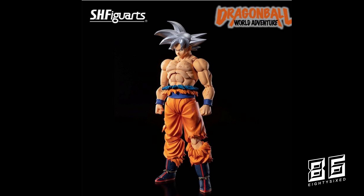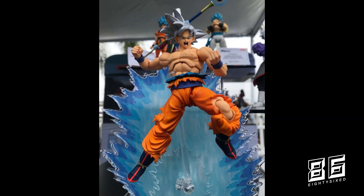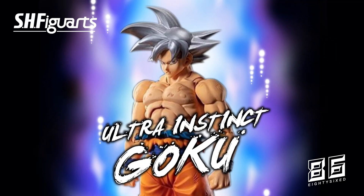Tamashii hasn't released any other information about the figure so far, but we can assume he will come with standard Goku accessories — several hand options and different face plates. Tamashii also posted a photo on their Instagram of Ultra Instinct Goku on display at San Diego Comic-Con with an ultimate shouting face plate that looks great. What I'm interested in is the aura effect piece behind Goku — it may be a custom display piece for the event, but if Tamashii plans to sell it separately, much like the power-up effect accessory, I'd totally be down for a new power-up accessory suited for this version of Goku. We're all hoping Ultra Instinct Goku comes with at least a Kamehameha effect.